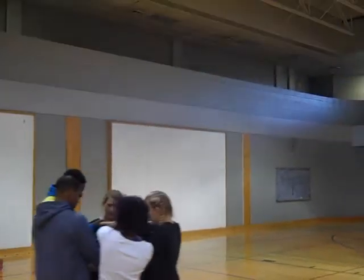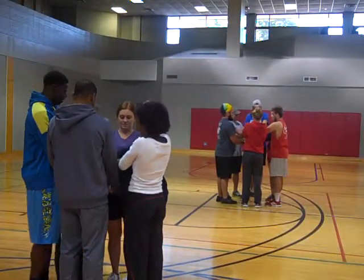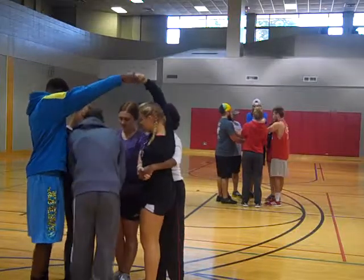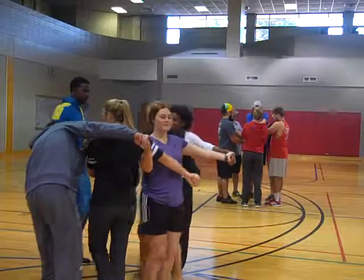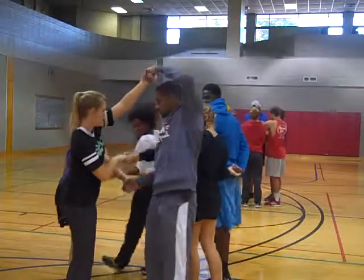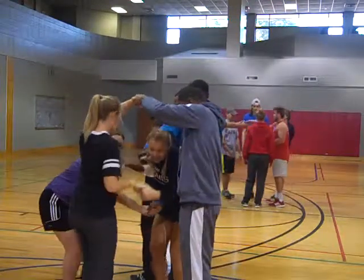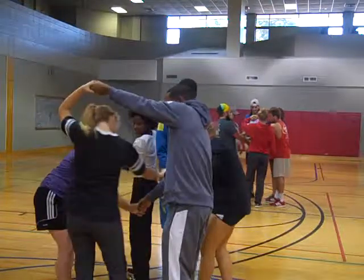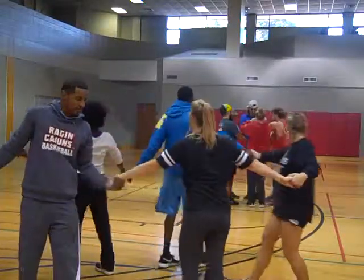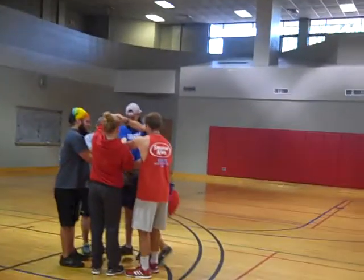Untangle your circle — don't let go of your hands. Y'all figure it out. You have to rethink it a bit, right? Somebody's going to have to crawl through. Okay, that's great — y'all won! Now they've still got to try to finish. They've got to figure it out.